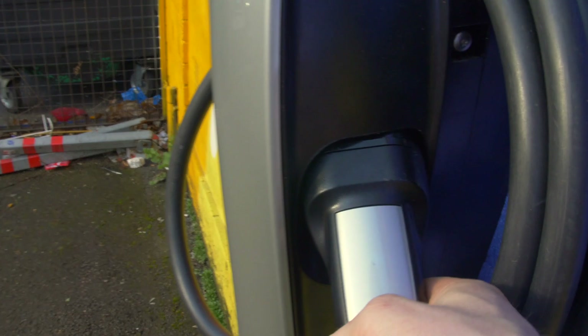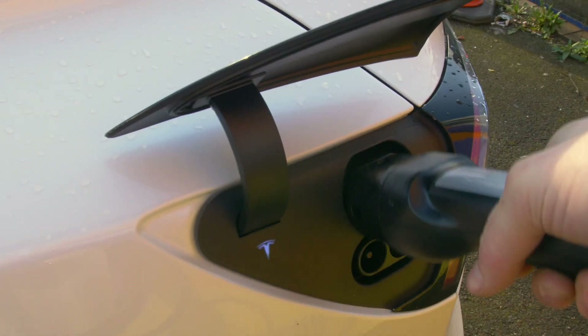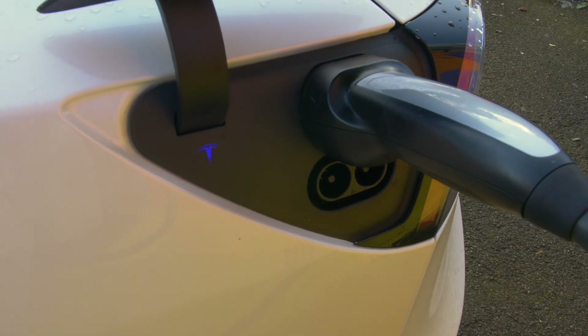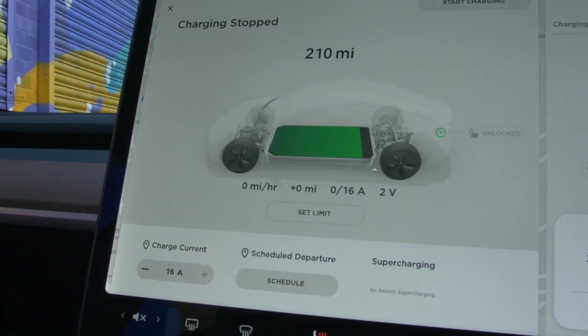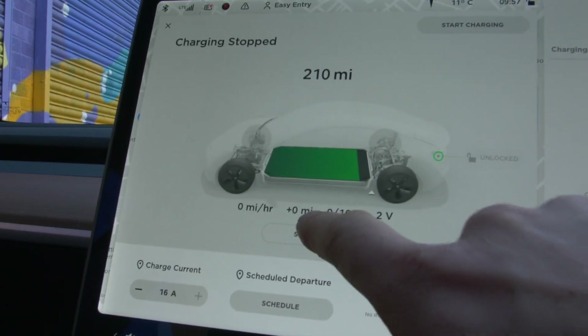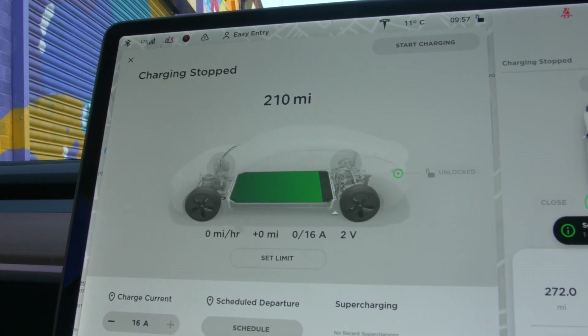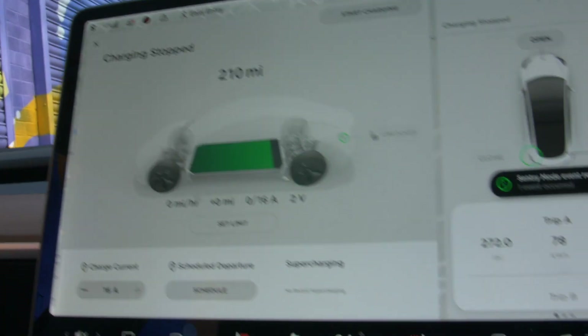If you have a charger, plug it in — especially if you've got sentry mode activated. It will keep the battery topped up. The charger will speak to the car; it's a very intelligent system and that will maintain the battery's health. The Model 3 has one of the most sophisticated battery systems in the world. The most important way to preserve the battery is to leave it plugged in when you are not using it. This is what is in the Tesla manual. The battery is super intelligent, and the battery and the charger will interact with each other and the battery will be safe.